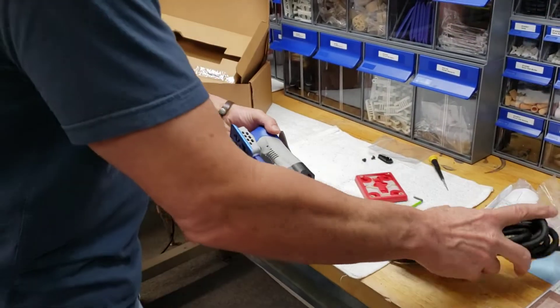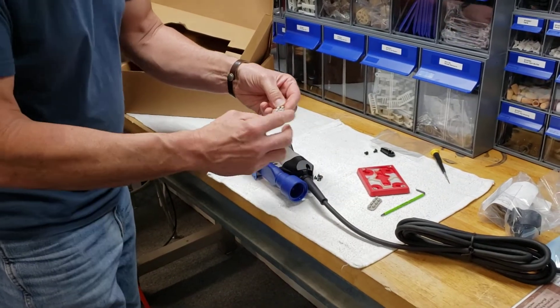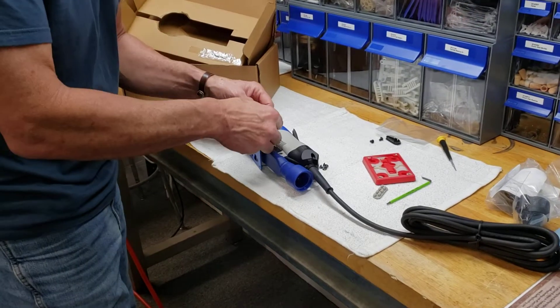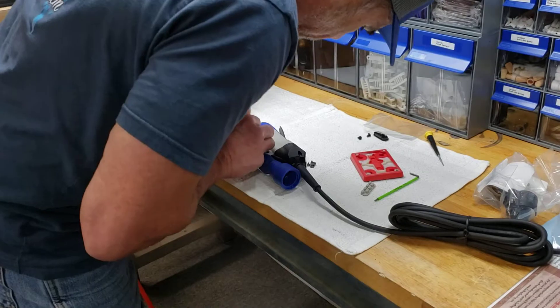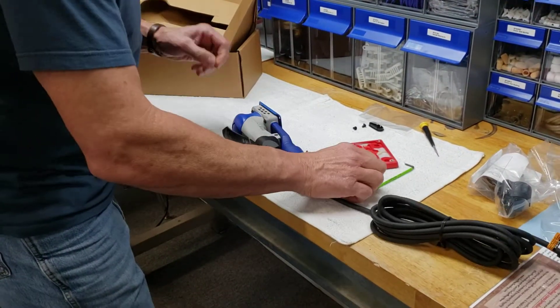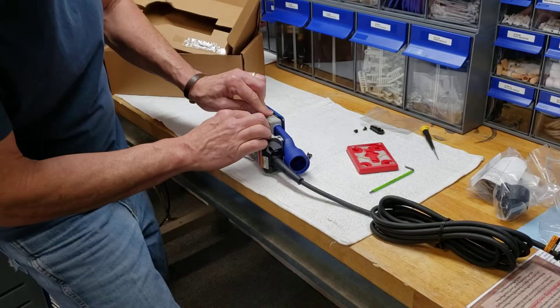Our next step is to take these side plates — real easy to put in, you can't make a mistake. There are three larger holes on top and four smaller ones on the bottom. Lay it right over there and press those right in to the side of the housing. Flip the tool over and do the same exact thing on the opposite side.